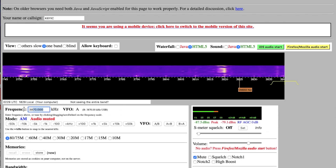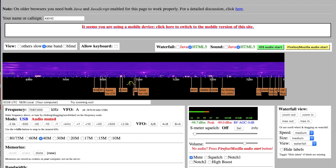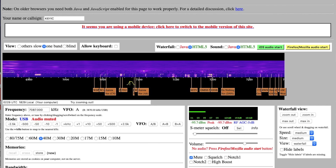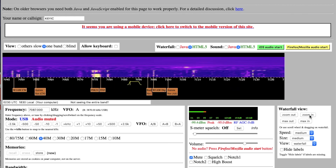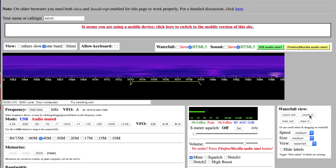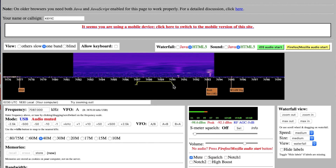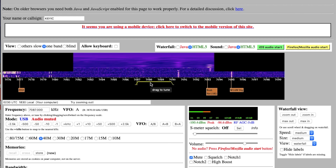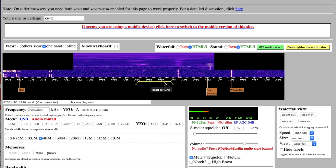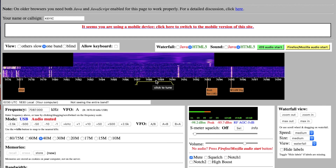Let's go ahead and change the frequency to 7087 and hit upper sideband wide. Because I like to see all the signals that are coming in, I'm going to zoom in on my waterfall. And as you can see, this gives you a nice bandwidth picture of all of the teletype signals coming in.